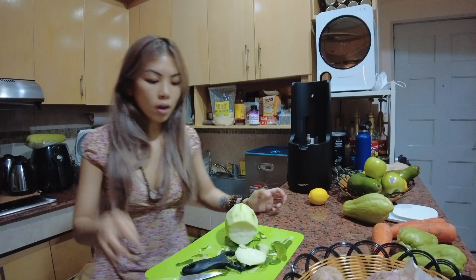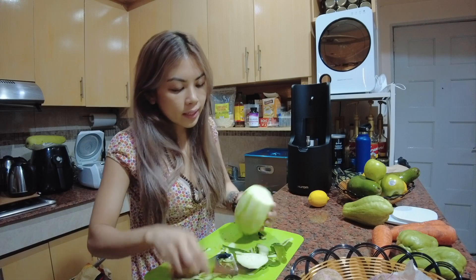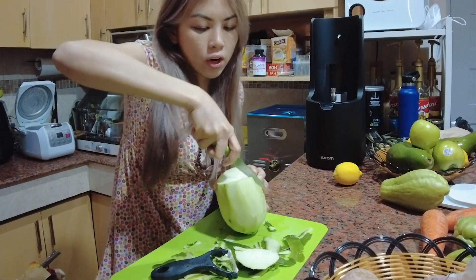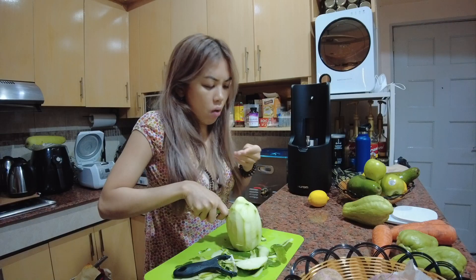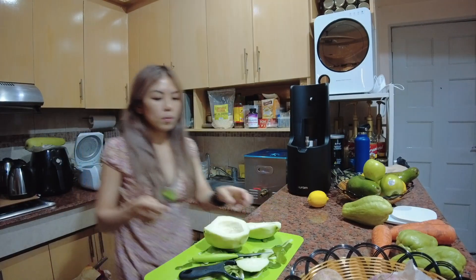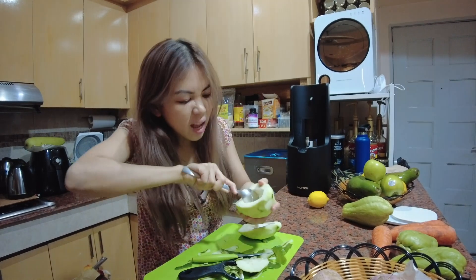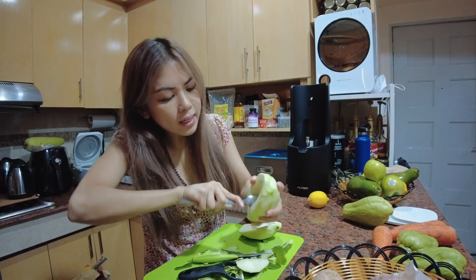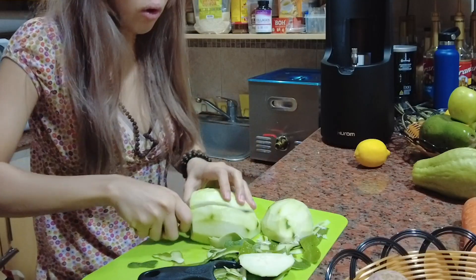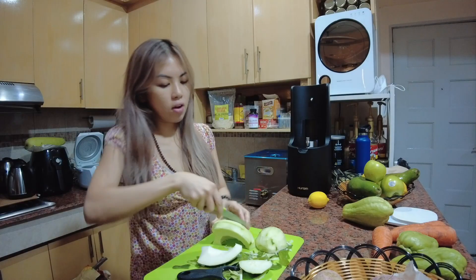See you later! Alright, so now we need papaya. We peeled it, we washed it first. Then, it doesn't have to be eaten, but I think we need to remove it — I don't know what it's called, but it's small. Is that okay? I feel like it's okay.